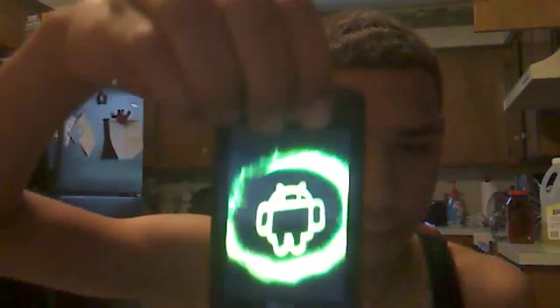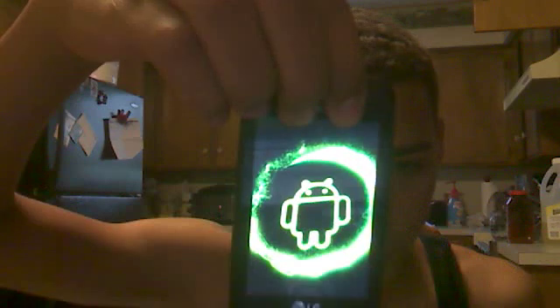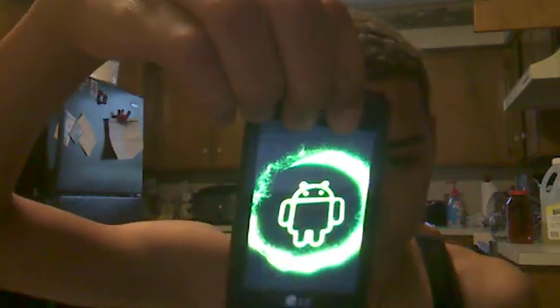My phone is bricked right now — it just stays here and does this over and over. Okay, what you need to do first is make sure it's powered off.